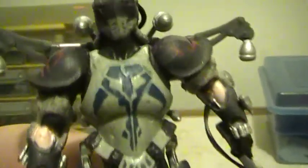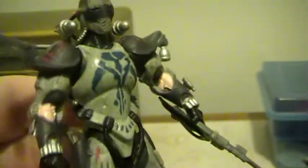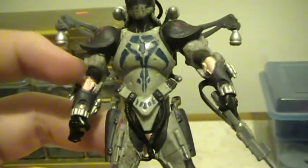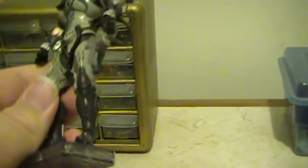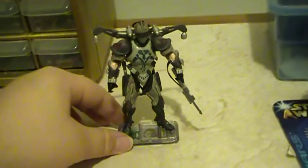Articulation wise, I want to say he has a ball jointed head, but I'm not quite sure — I don't feel like pulling the figure's head off since it's hard to come by real cheap. Ball hinge shoulders. No articulation in the elbows or the wrists, no articulation in the waist, swivel hips, no articulation in the knees or the ankles. This figure is pretty easy to stand up and you can peg him into any Star Wars action figure stand.